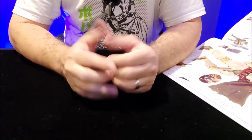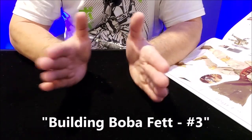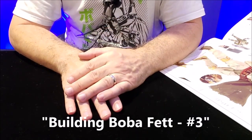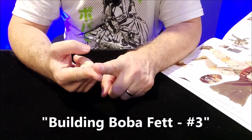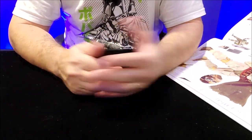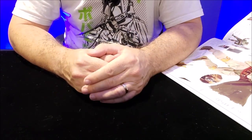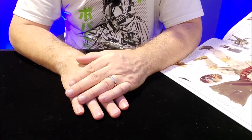Hey everybody, welcome back to my Star Wars channel and today is another episode in building Boba Fett. This is going to be kind of small — just an unboxing. So we'll do an unboxing today and then a little later on we'll walk through a tutorial on painting and getting the object ready. So we're going to look at the tools for Boba Fett.